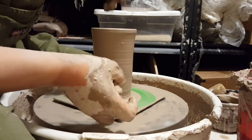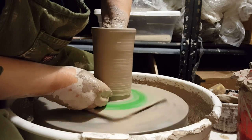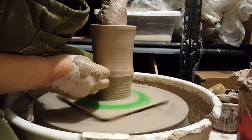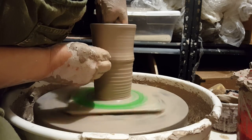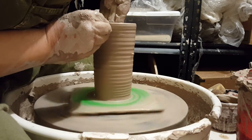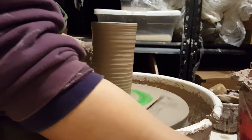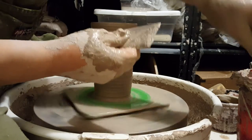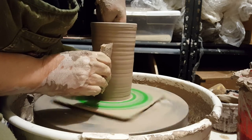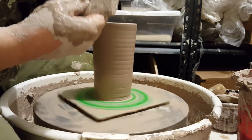I think we need one more pull. Now you can really see those lines and how they are pretty even. As always, we compress our rim. Now we're going to smooth out the wall and get rid of all that excess slip — if we leave that gunk it can weaken the wall, and we don't want that to happen while we're shaping the piece. There wasn't actually too much, so that wasn't bad.